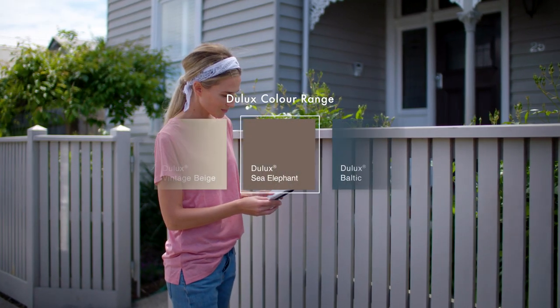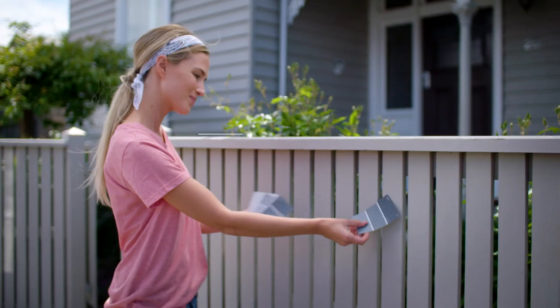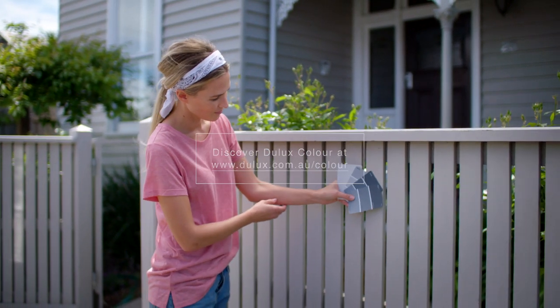Now that you're inspired, the fun part starts: choosing a colour from the Jullux range. You will find help in choosing your colour online or in your local store.